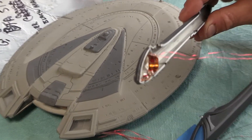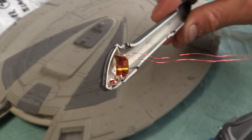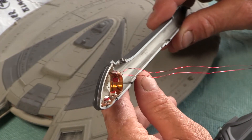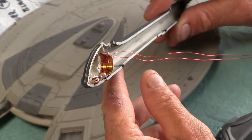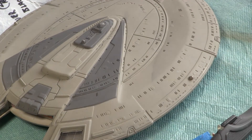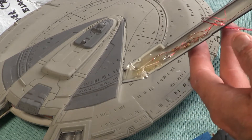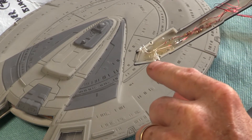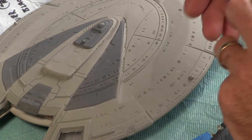Let me zoom in so you can see if I can get it to focus. You can see the LED strip — I just cut out a three-piece and curled it up in there and hot glued it in. And then on the back, I've got the two strobes that light on top and bottom. They will be flashing.